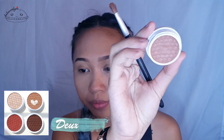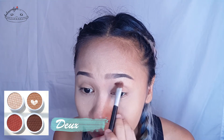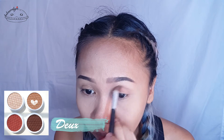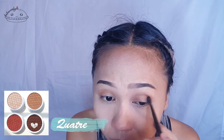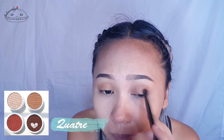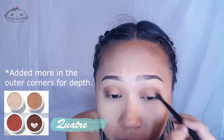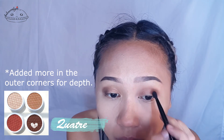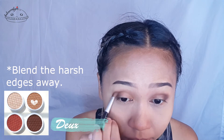So if you want to see how I did this makeup look, please keep on watching. Let's go.